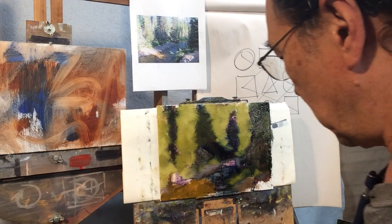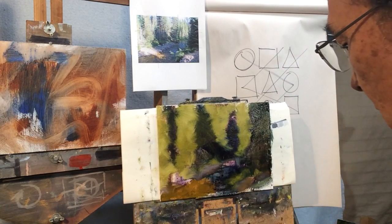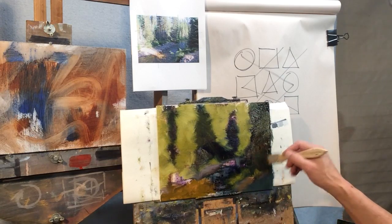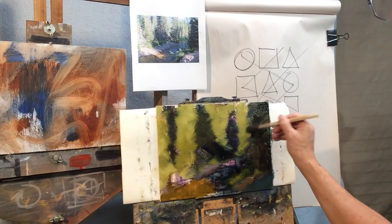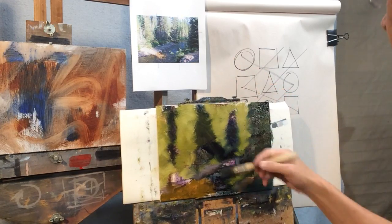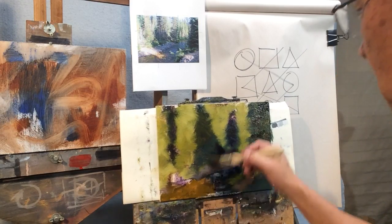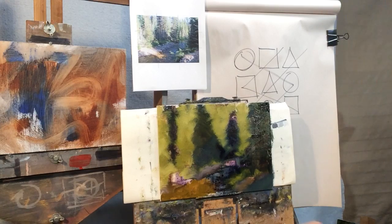So we basically have all our shapes in place, and now we just want to start modifying what we have. This corner needs to be dark and in shadow. There are some nice blues right in here. There's some debris right in here that I'll catch later. All right — now we basically have all our shapes together.